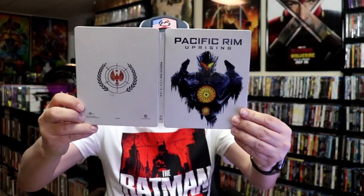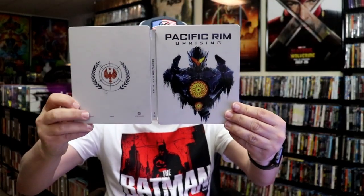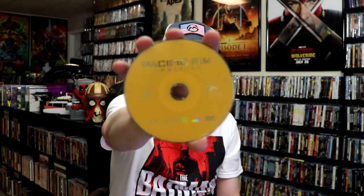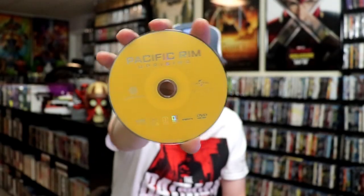We open it up. We have our front and back together. On the inside, it does come with a digital code. We have our two discs — a Blu-ray disc and a DVD disc, all in yellow. And we do have some inside artwork.